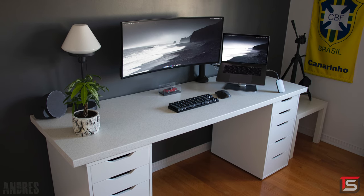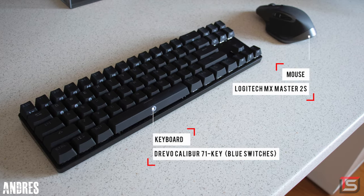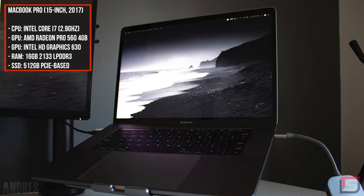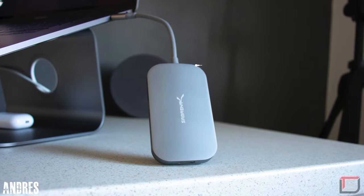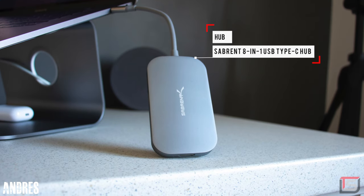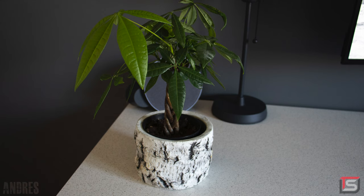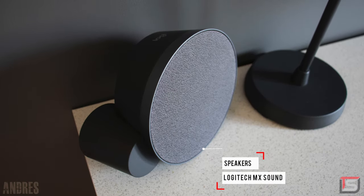Andre kept the surface fairly minimalistic. He's using the Drevo Caliber wireless keyboard with the MX Master 2S mouse. This setup is actually being powered by his 2017 MacBook Pro which is held up by the Rain Design stand. Although the USB-C hub sticking out of the side kind of looks out of place, and it's kind of dumb that they made the cable so short. Some of the miscellaneous things he has on his desk are his plant, his lamp and a pair of Logitech MX sound speakers.